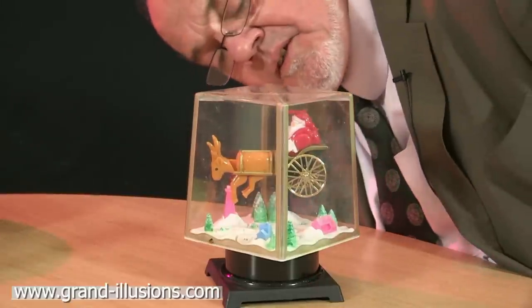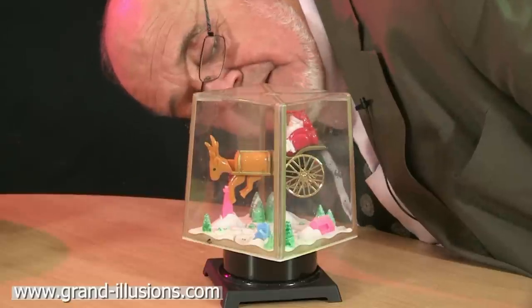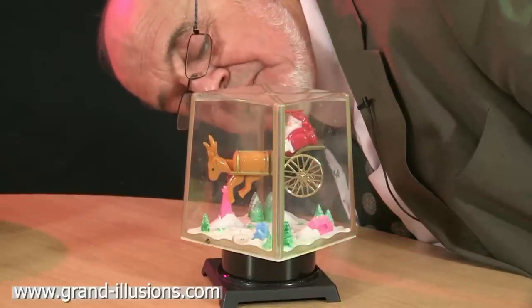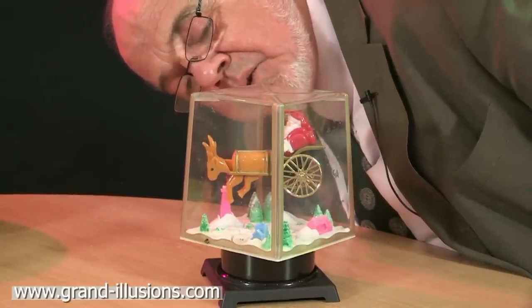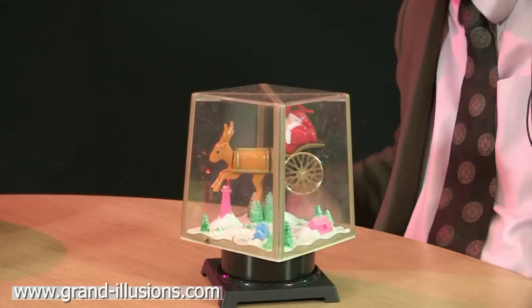Here's an amazing thing from Hong Kong — a little Christmas item. This Santa Claus is in the middle of a box, and there's no means of support. It's just sitting in the middle of the air. What's even more amazing is it's battery-operated, with a battery in the base, so when you turn it on...